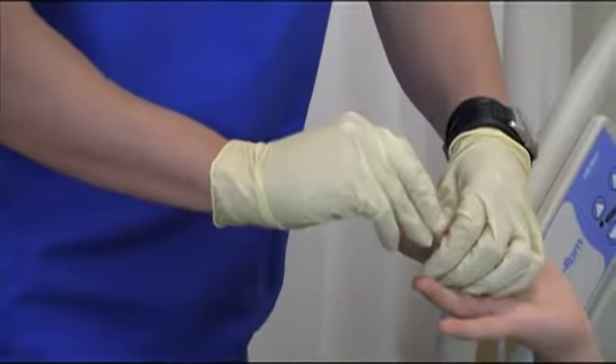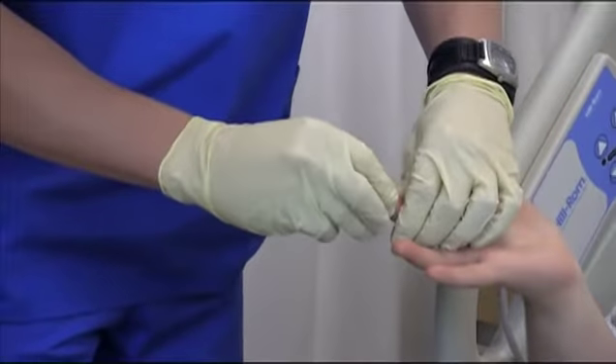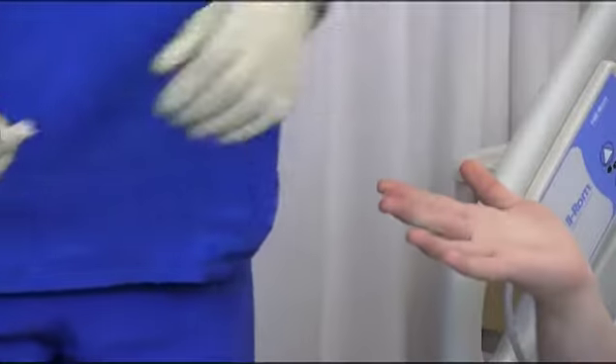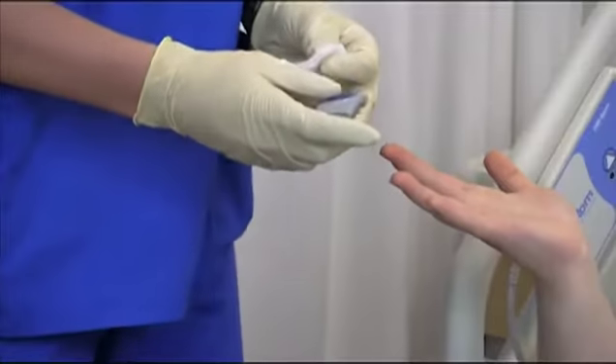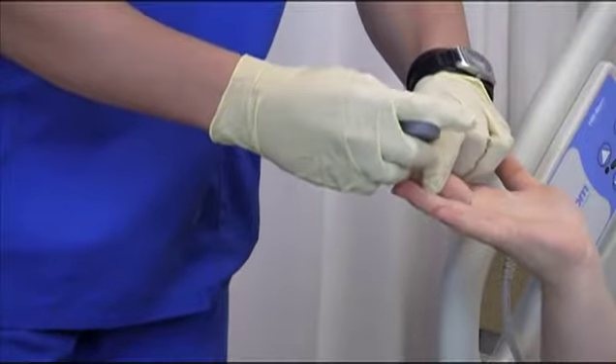Prepare the site for finger stick. Assemble the finger lancing device. Prick the side of the fingertip using a lancet or automatic finger puncture device.